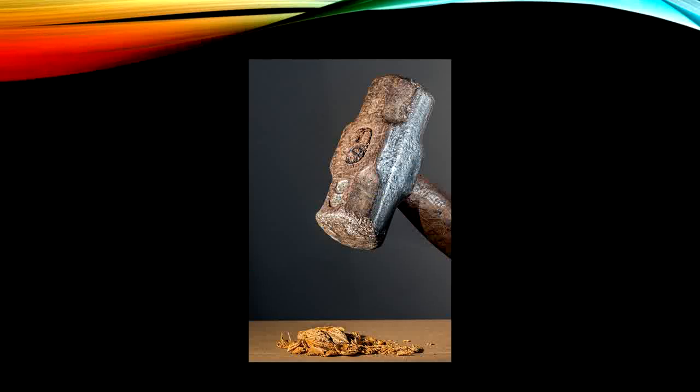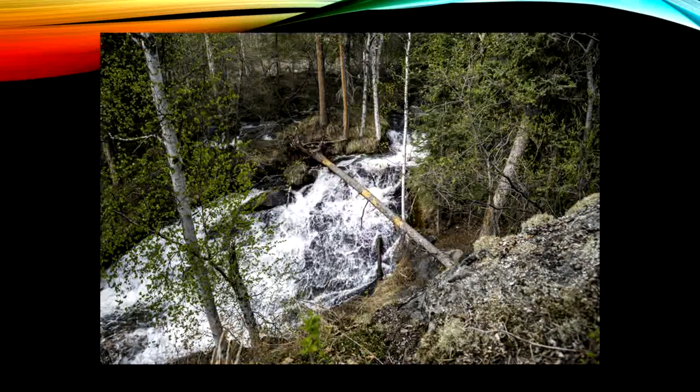This time our word is crushes. The hammer crushes the nut. If we take off the beginning sound in crushes, what will our word become? Rushes. The water rushes down the river. Good job with our warm up. Let's get back to our base words and word endings.